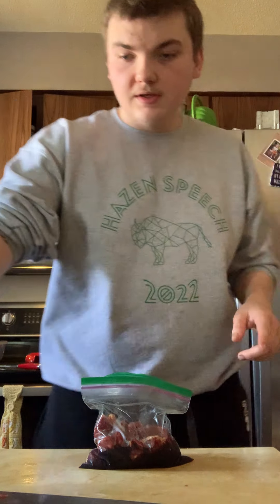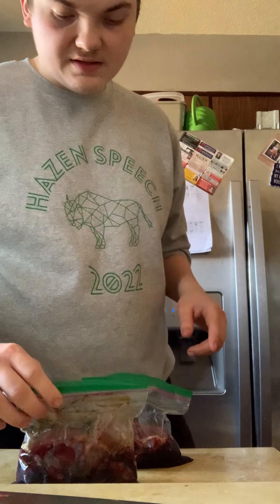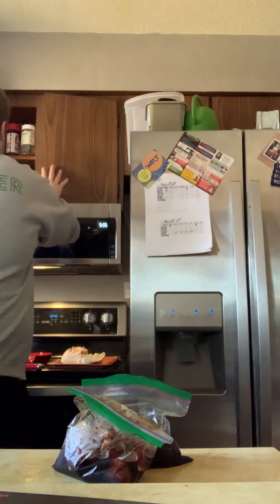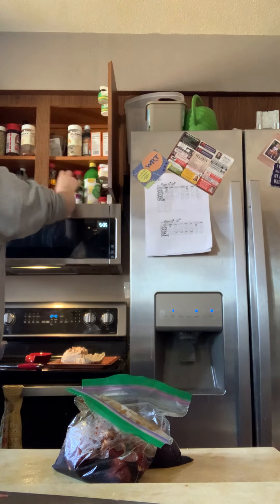I'm going to throw some seasonings in here too, because don't get me wrong, this is a good start. It's a good flat base but it's not perfect by any means — it's a good solid, rudimentary foundation.